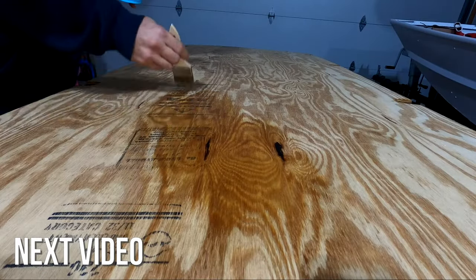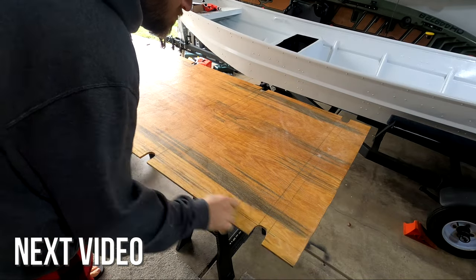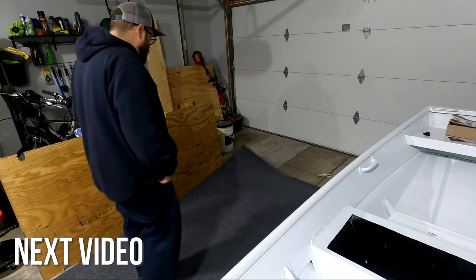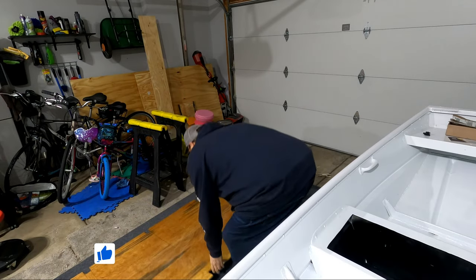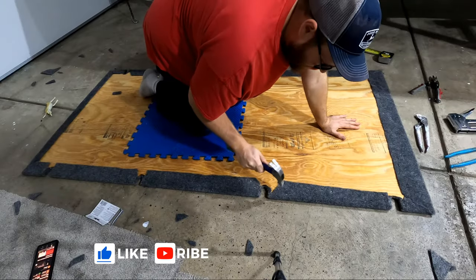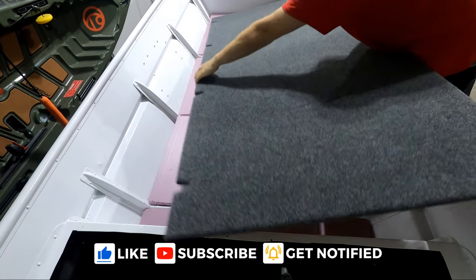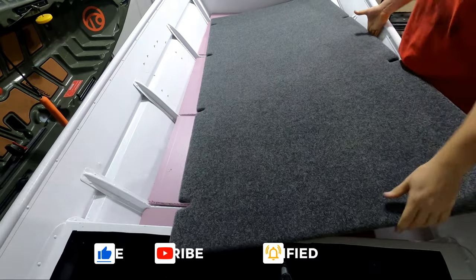Next steps for building the flooring will be sealing the underside, wrapping the carpet, and getting it installed. If you guys want to follow along with the jon boat build or you're interested in other boating or fishing content, don't forget to subscribe so you don't miss the next video. If you found this video helpful, let me know by hitting that like button. Part 2 is going to be out really soon — I'll catch you in the next one. Thanks for watching.